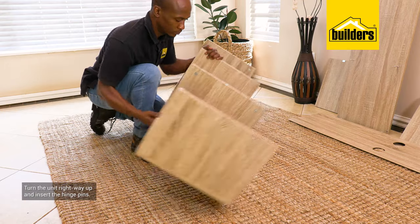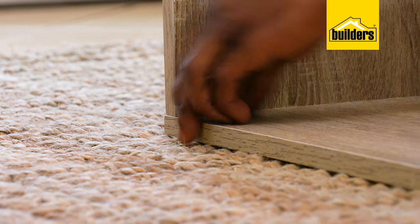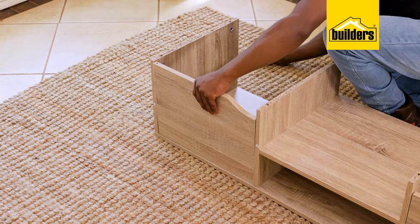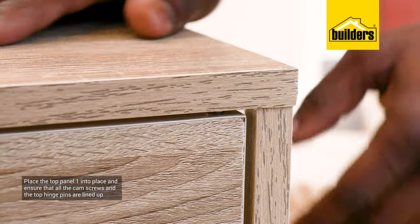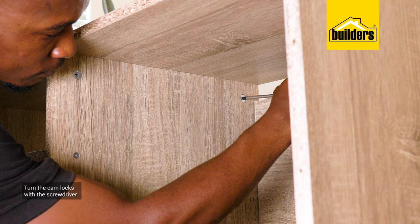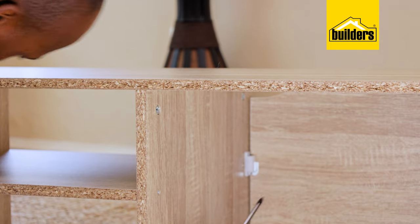You can now turn the cabinet right way up and insert the hinge pin. Slot the doors into position. We can now place the top panel number 1 into place and ensure that all the cam screws and the top hinge pins are lined up. Now turn the cam locks with the Phillips screwdriver — as you turn the cam lock, it pulls the panels together and forms a rigid joint.